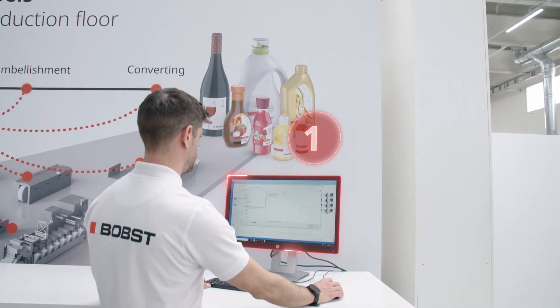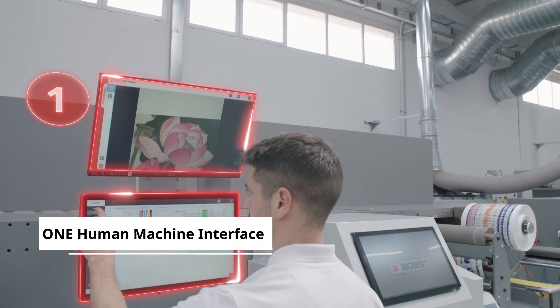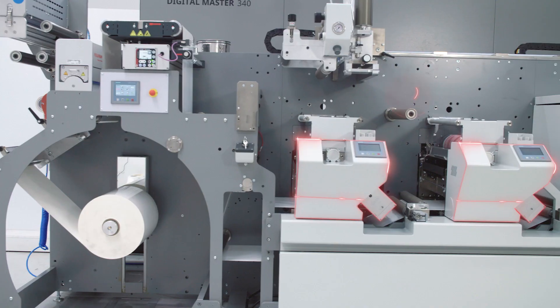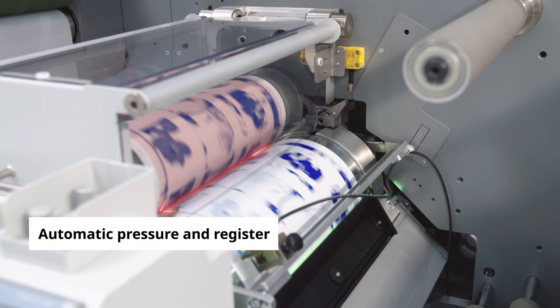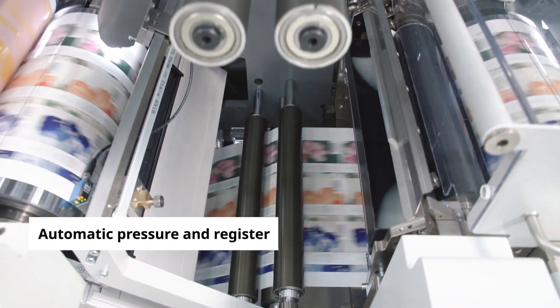Job preparation and management is simple, with one workflow and one human-machine interface to manage your digital and analogue processes. On flexo modules, automated pressure and register ensures exceptional high uptime, low waste and outstanding repeatability.